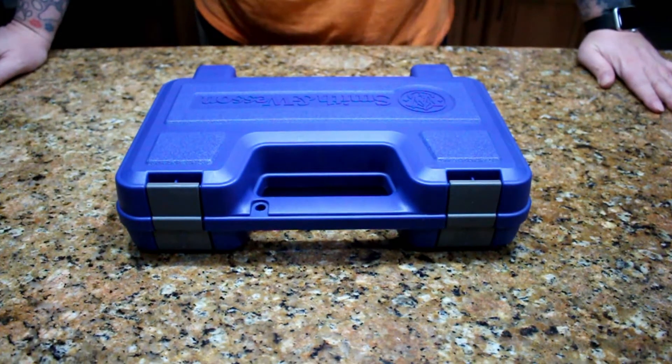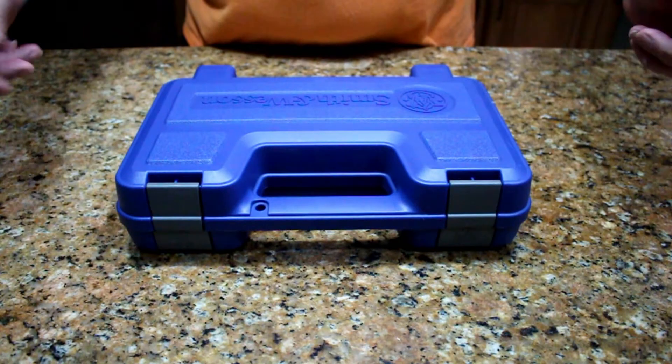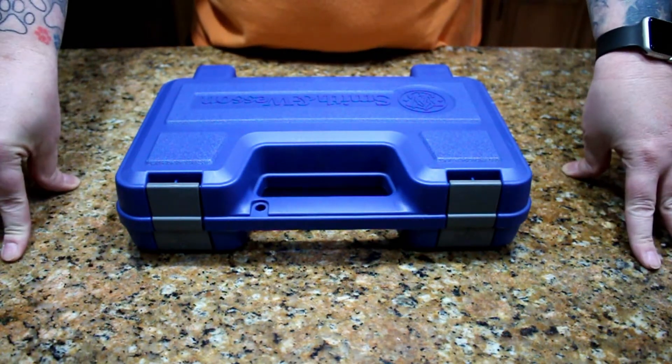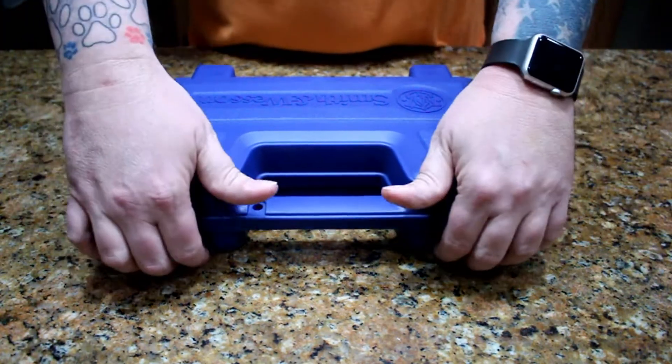Hello everyone and welcome back. Today we have an unboxing — my brand new toy that I got today. Got it on April 2nd. Every second matters. Today we're going to open it up and take a look at it.